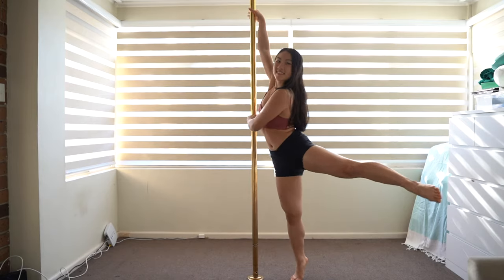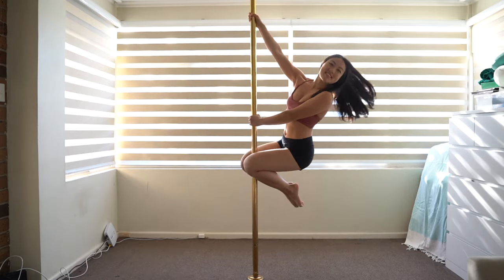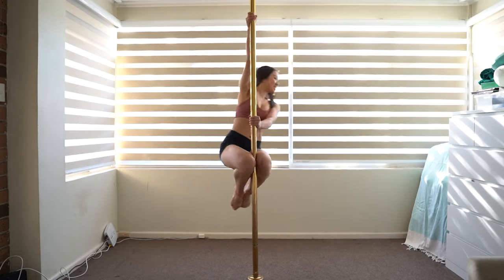Top tip: squeeze the pole between your knees to help you hold this position. Pull with your top hand and push with your bottom.